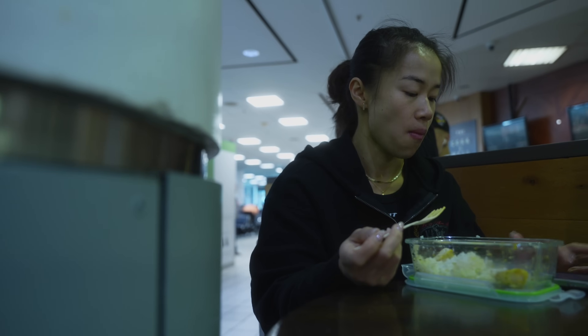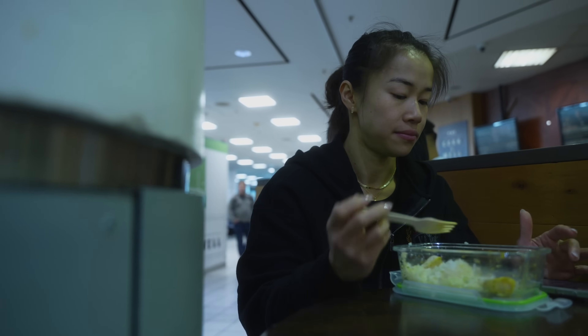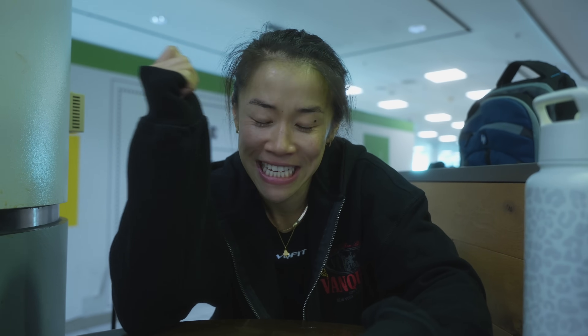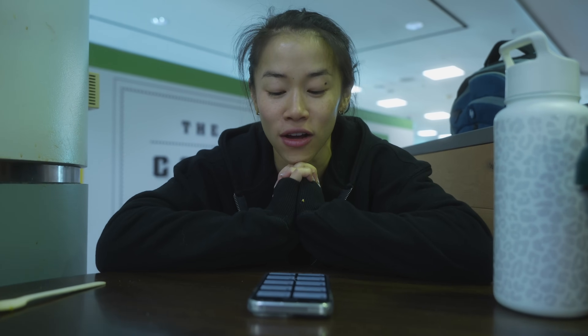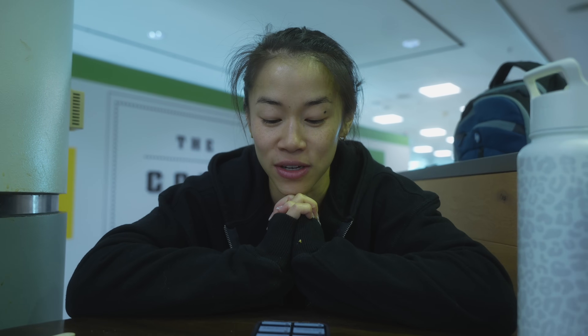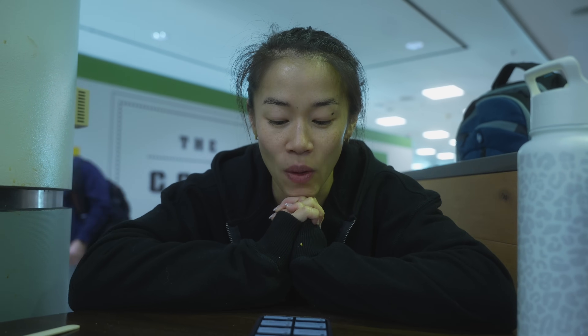Good morning — it is 11:20. We're at Pearson airport getting ready to board our plane for Las Vegas. While we're waiting — cause we always get to the airport early — I thought I'd answer some questions from my recent Q&A. Starting off with: how has this process been compared to the last prep? I know this person's probably talking about 2023 versus 2024.